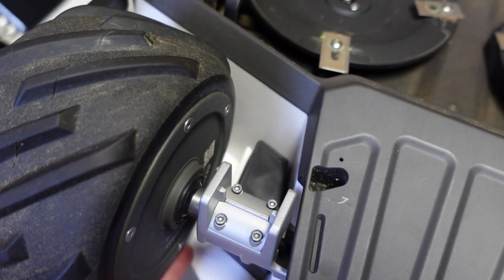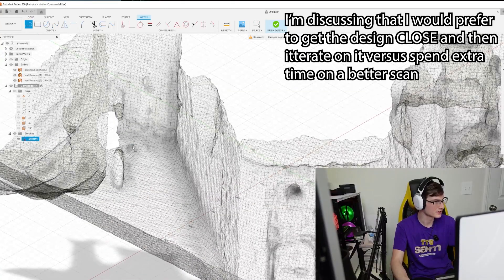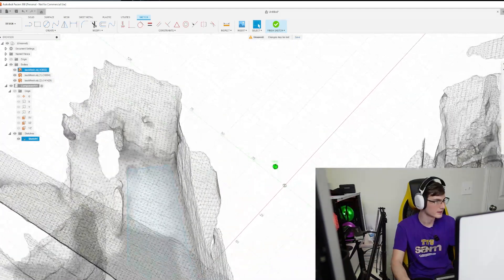I decided I would rather just do a test print and modify from there, rather than clean up the scan further. It looks like I've got this at about 63 millimeters long — let me go ahead and check the dimensions.